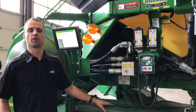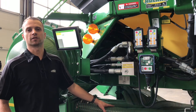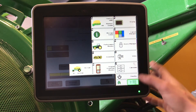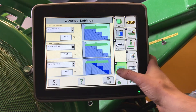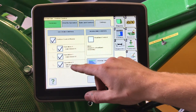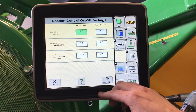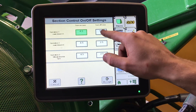It's best to do these three or four times and build an average, as tenths of seconds do make a large difference. Now, for our section control on a 2630, we will go GS3, Section. In here, we will have our Section Control Master, operation for each tank, and select our turn on and turn off times and enter those in.